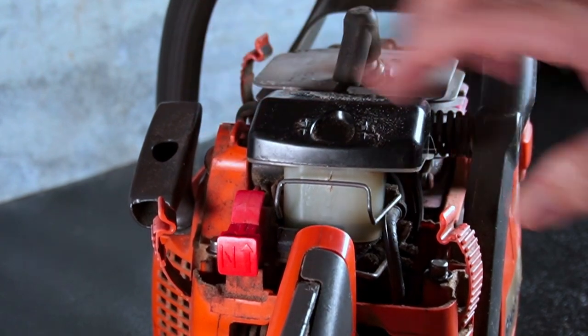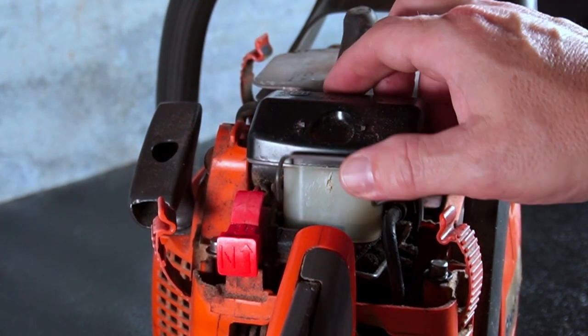Replace by simply pressing in the new filter, filter cap, and reattaching the metal clip.